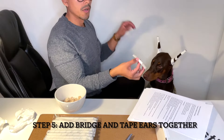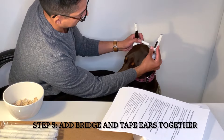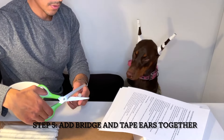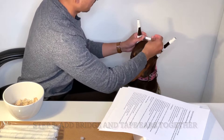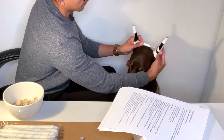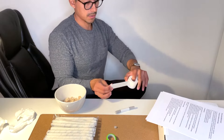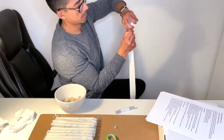Now we're securing it with the bridge. Measure the bridge to make sure it's at the position you want her ears to stand — it looks like it needs a little trimmed off, so cut a little bit here. You want the ears to stand at the 11 o'clock and 1 o'clock positions. Grab a piece of Zonas tape and cut it long enough to wrap around the ears twice.